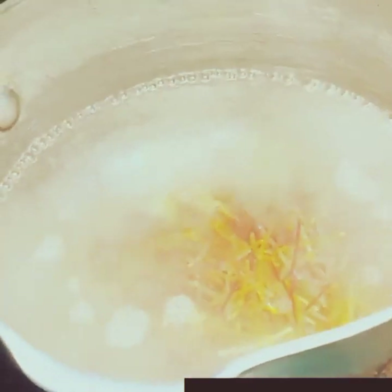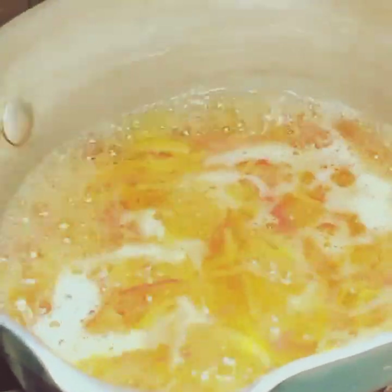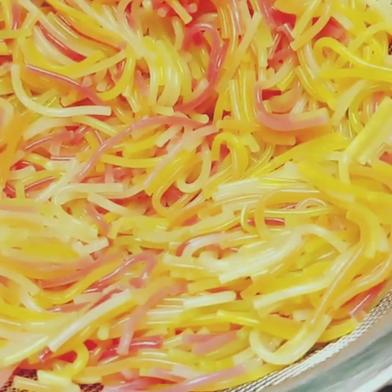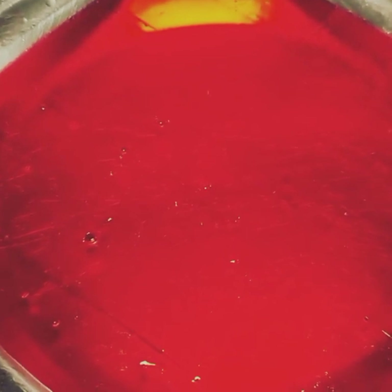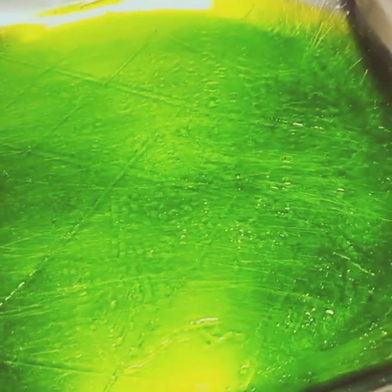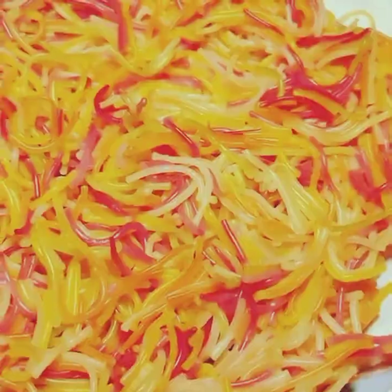Now I have to boil water for the jelly. It is a colorful jelly that you can easily get from a grocery store. I will drain it and then prepare the jelly. I got jellies in different colors — if you don't have three colors, one color is fine too. I already prepared the jelly in advance.